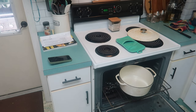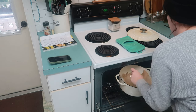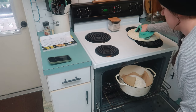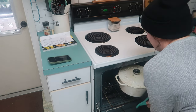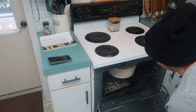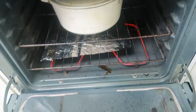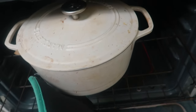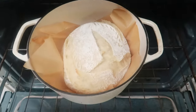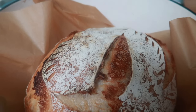Parchment paper works great as a sling to carry your dough ball and to lift it into the Dutch oven when it's extremely hot. Now I'm going to go ahead and take the lid off so it can bake for another 25 minutes to get nice and golden. Here's what it looks like — it did split a little bit on one side which is a bummer, but it still tastes so good.